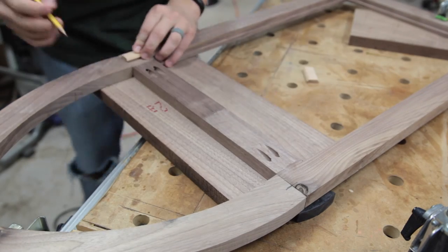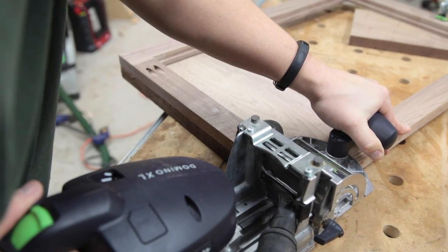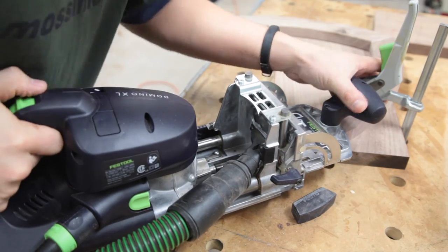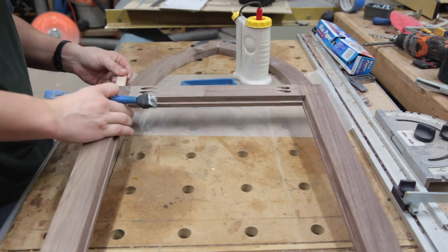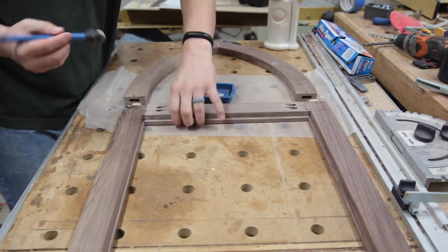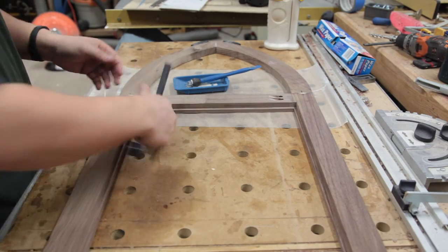I'm attaching the top with dominoes again — could have gone with pocket holes, nothing wrong with that. I've got a follow-up idea for this project and having dominoes here instead of pocket holes could make that follow-up easier, so keep an eye out. I could have used pocket holes, or if you're old school, mortise and tenon or dowels. Biscuits would have been sufficient — this is not a real structural joint. Ever since I got the domino I haven't used my biscuit joiner, so actually, anyone in the market for one? I might have one for sale.